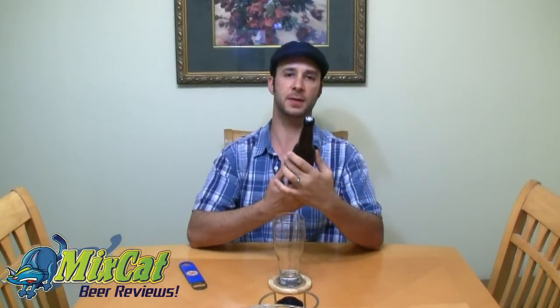Hey guys, Pete from MixCat. Today I have a beer review of something that's not my favorite style — a wheat beer. I'm not big into the wheat scene, but I'm gonna give it a shot.